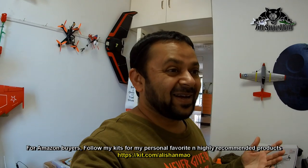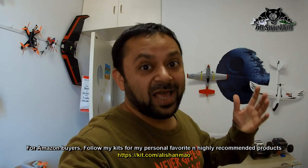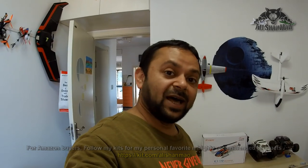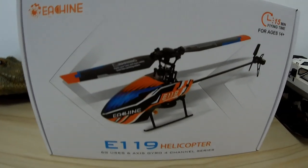Assalamualaikum and greetings, Salishanmoh here and welcome to my little RC main cave. I often get this question from beginners who want to learn to fly RC helicopters: what is the best helicopter for beginners to learn to fly and get into RC helicopter flying? I have done many videos on beginner RC helicopters, and here comes the newest from Ishin.